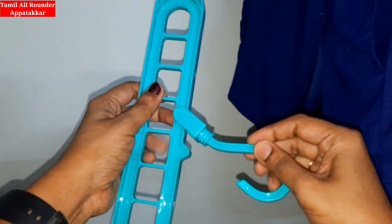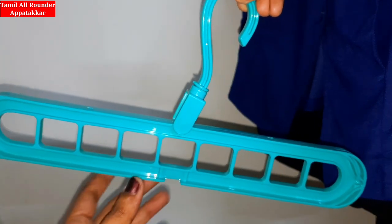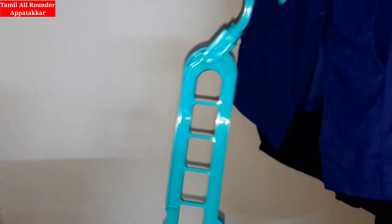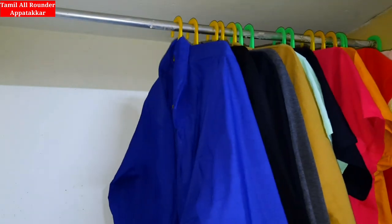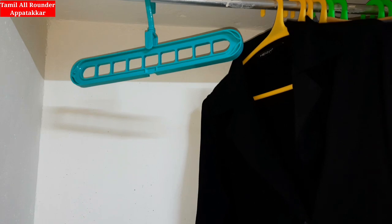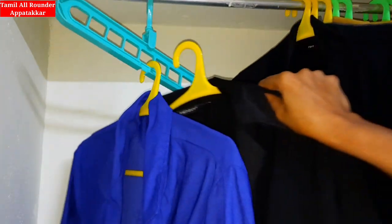We will fix the hangers. The dress is placed on the hanger and you can move it along. You can watch how to hang the dress, and we can show the balance — that's correct in the center. This rotational angle is 360 degrees.